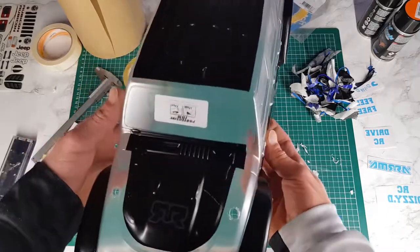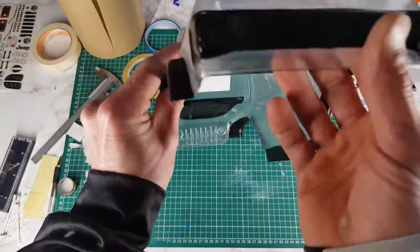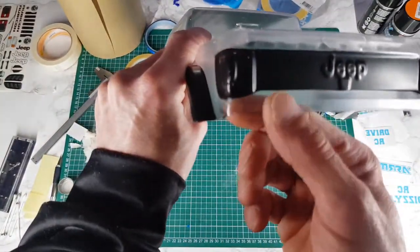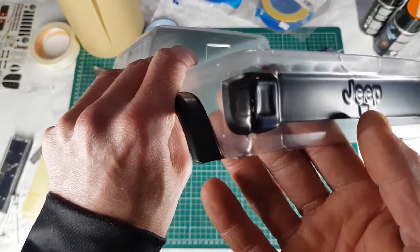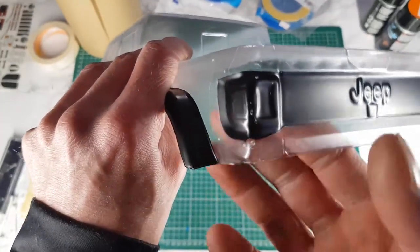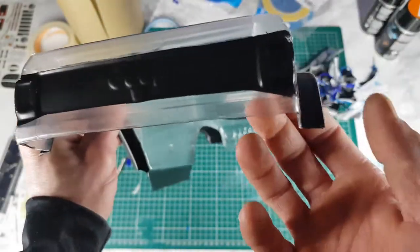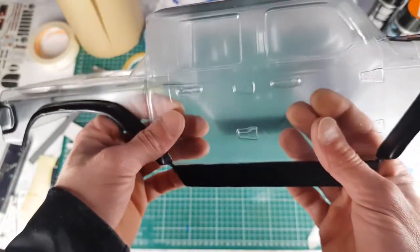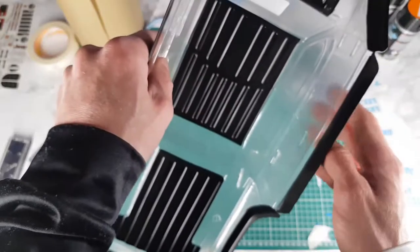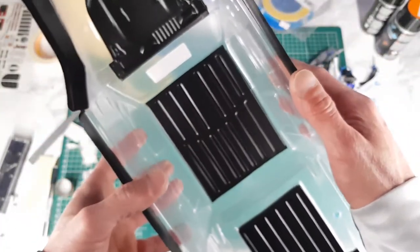That turned out okay. I had a little bit of overspray — where paint got under the tape. I got rid of that with some acetone, but you have to be very careful because it can discolor the plastic. But I'm pleased. Let's go ahead with the orange.